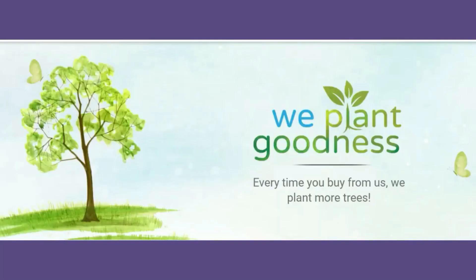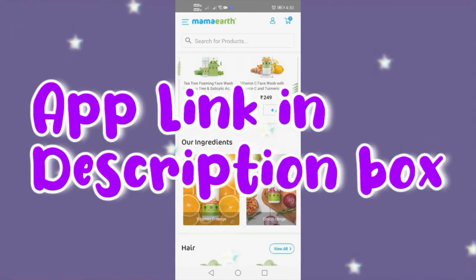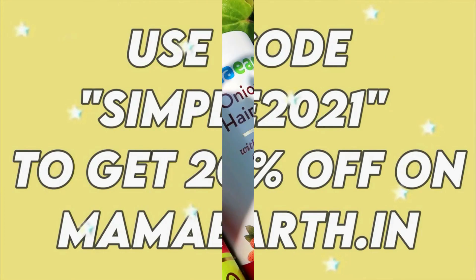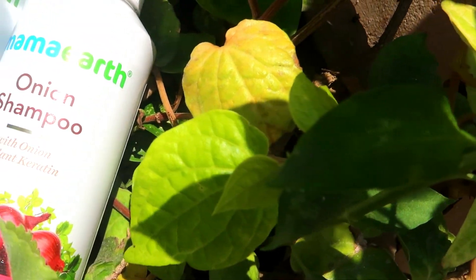It was recently launched on the official app. If you install the app, you can get sales and discounts. You can also buy Mama's products on Amazon and Nykaa. You can download the Mama's app link from the description box. You can get 20% off on the mamaearth.in website using the discount code. This has been my honest review of Mama's onion range.